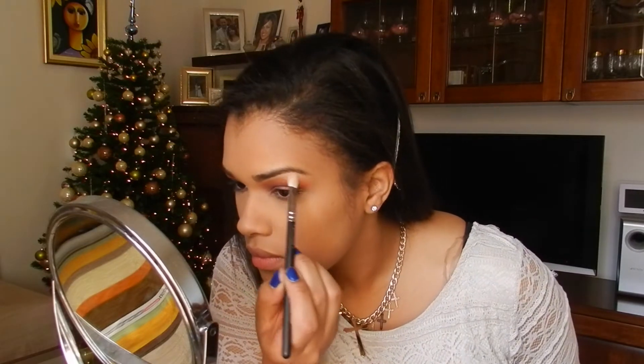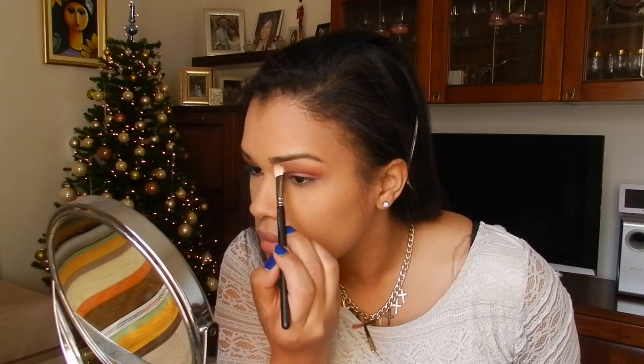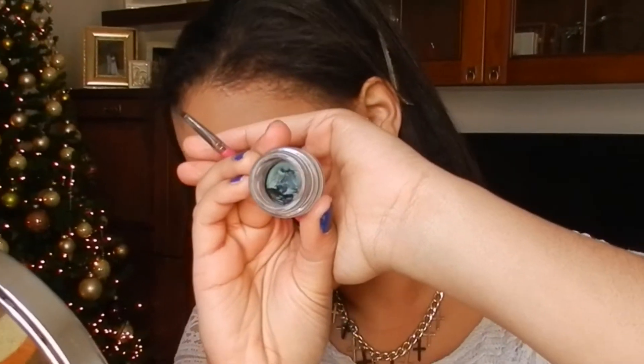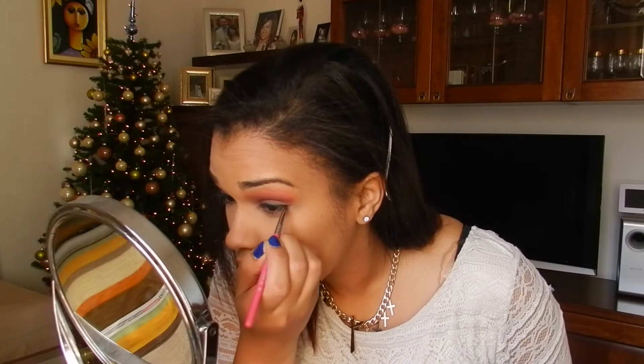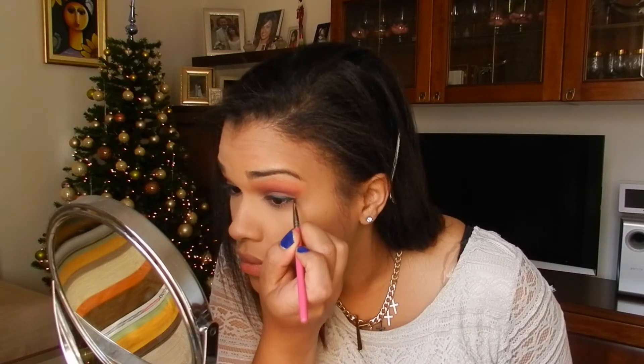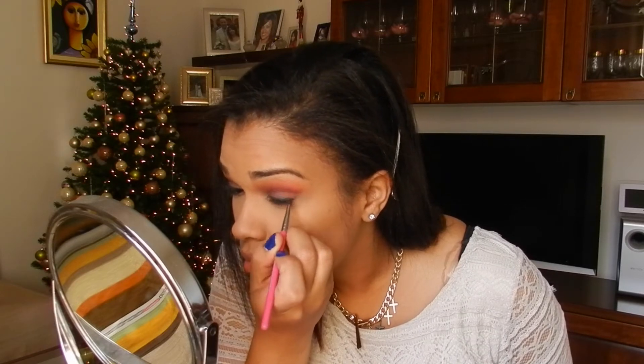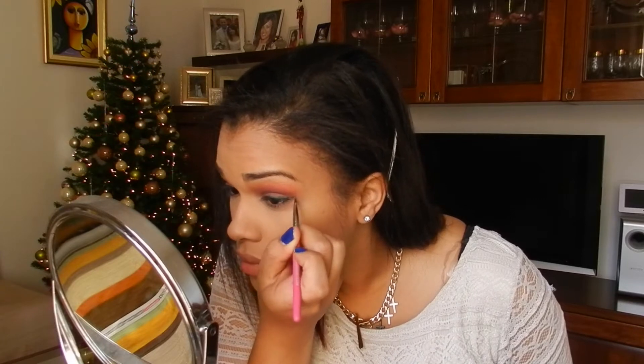If you want, blend a creamy matte color — this is Fox — in the brow bone to soften up those edges. I'm lining the eyes with this dark metal green gel, and an option is to define even more your eyes with some black liner, and blend it with some dark green eyeshadow in the lower lashes.